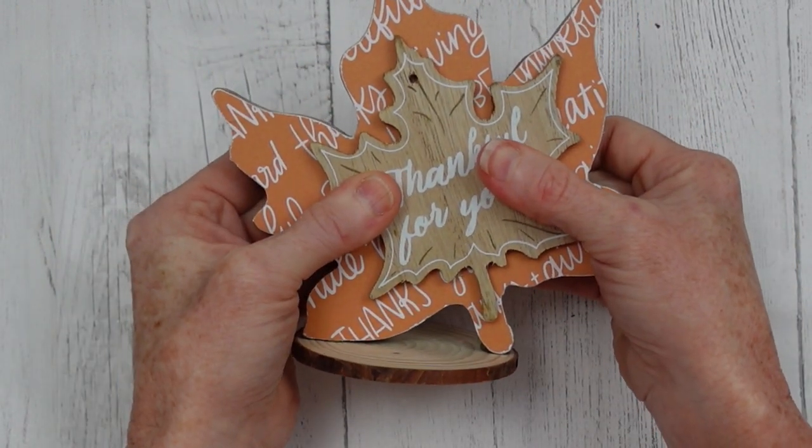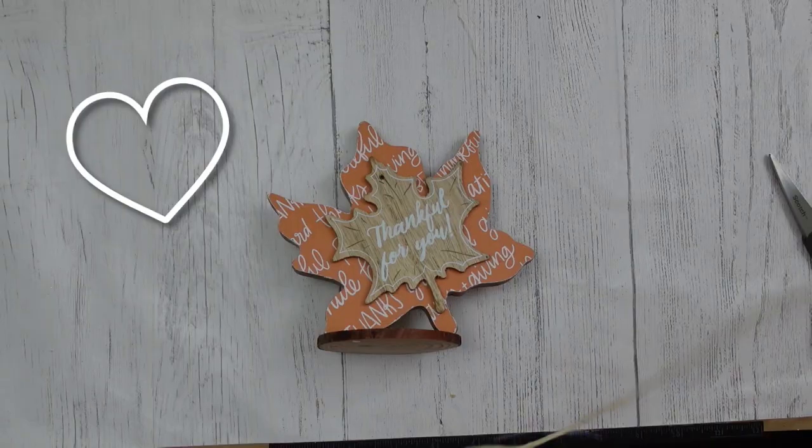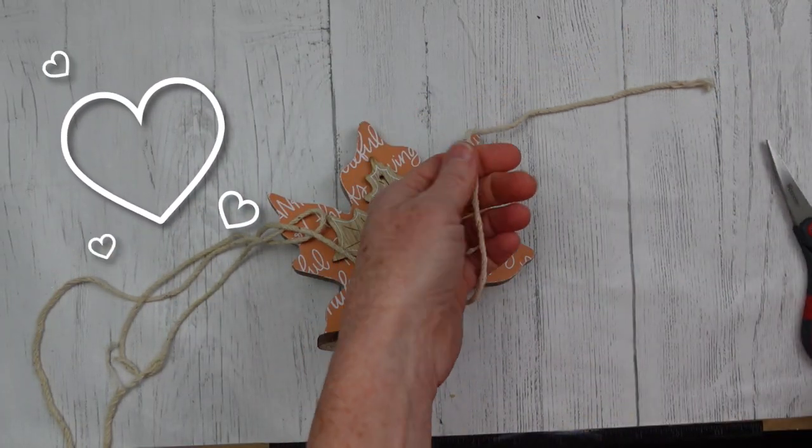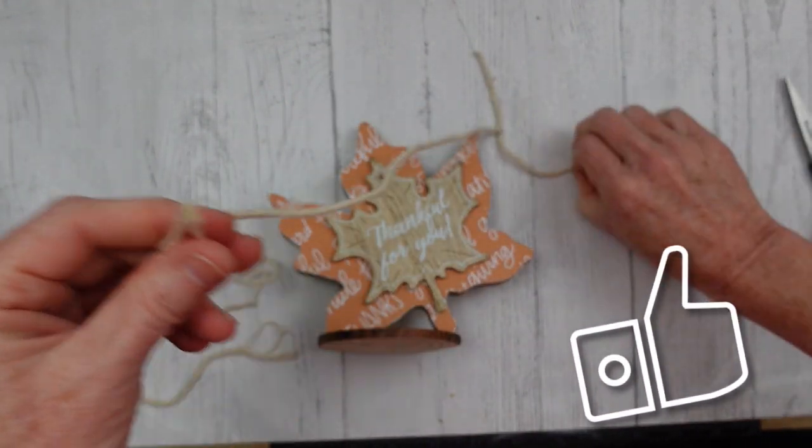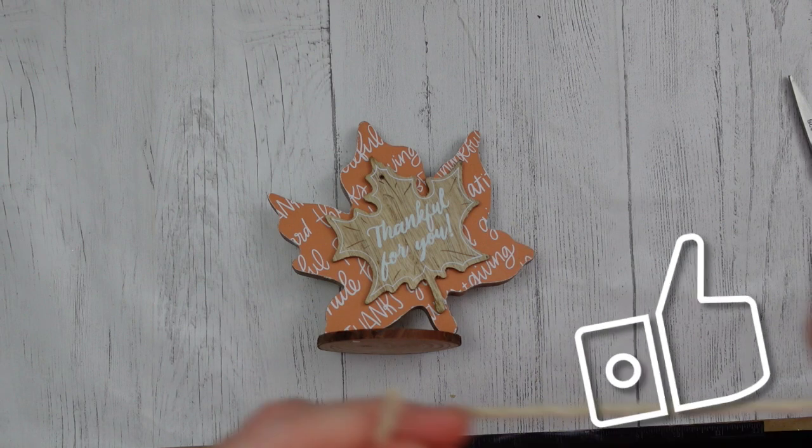Look at that — isn't that sweet? 'Thankful for you.' I'm thankful for you — all my subscribers, anybody who watches my videos, every thumbs up, every share, every like — I am very thankful for all of that. I never take it for granted.